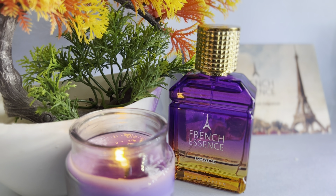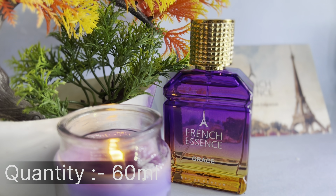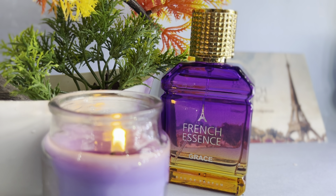This perfume is priced at 449 rupees. The quantity is 60 ml. This product is pocket friendly.